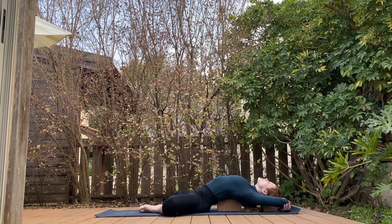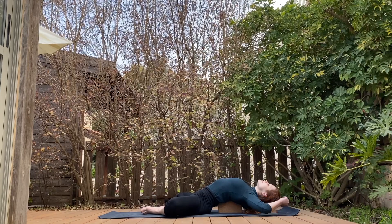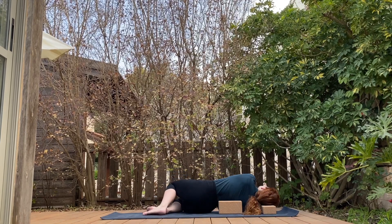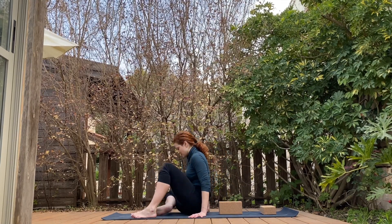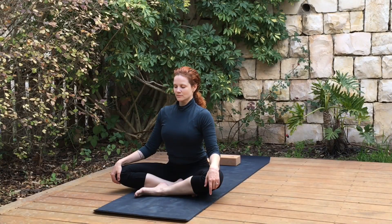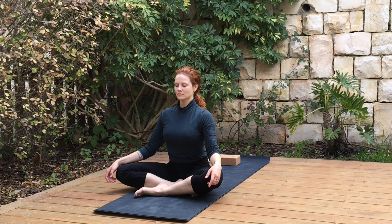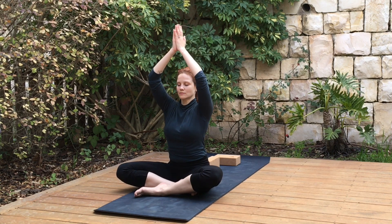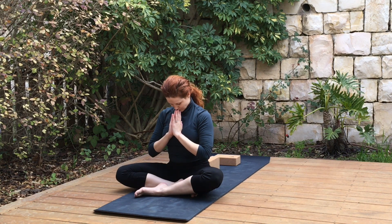Gently roll through the side, or feel free to stay where you are a little bit longer. Going to our easy cross-legged, long spine. Breathe in, arms up, breathe out, let them slide down to your heart center. Thank you for sharing with me your practice. Namaste.